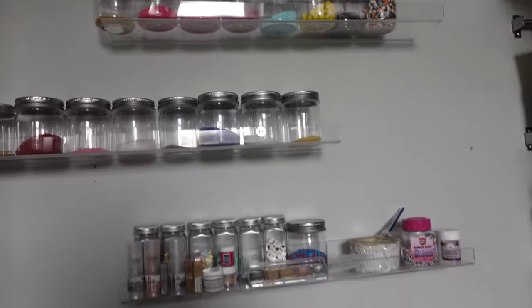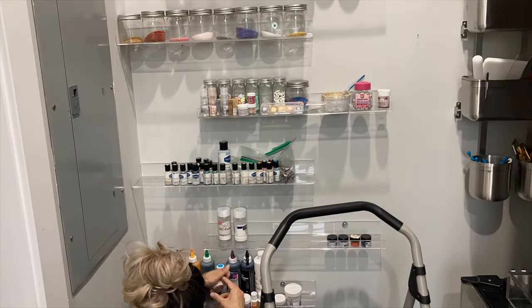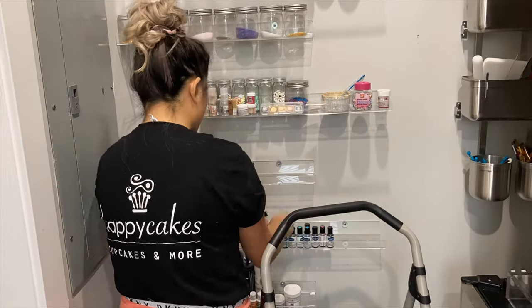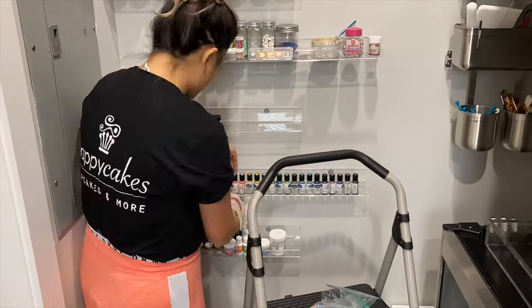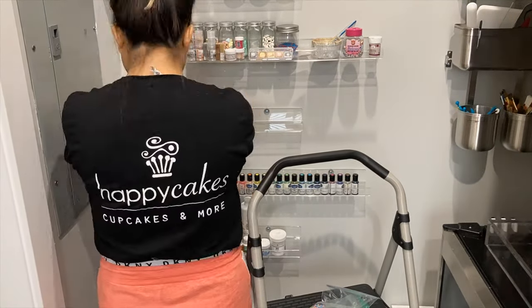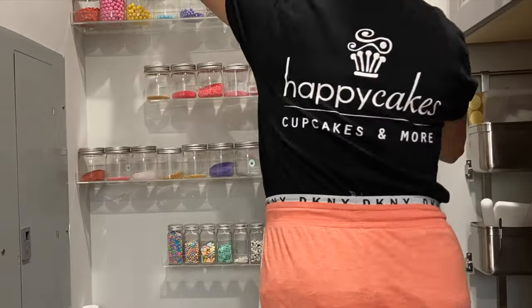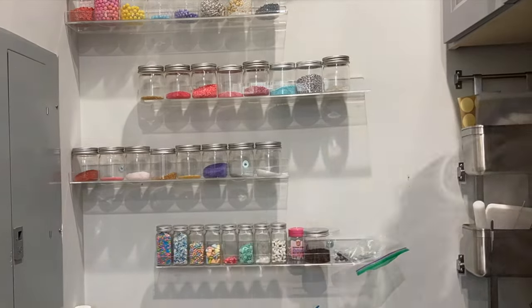Now it's time to fix up the sprinkle wall. Periodically, because I get paid in sprinkles whenever I work at Happy Cakes — shout out to Happy Cakes and my best friend Rachel who owns it — I get a whole bunch of new sprinkles. That means my sprinkle collection is a little out of control right now and my colors are all over the place because when I'm rushing I tend to not put them back where they should go. I really need to get out of that habit.